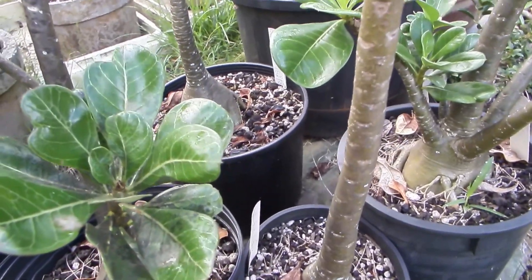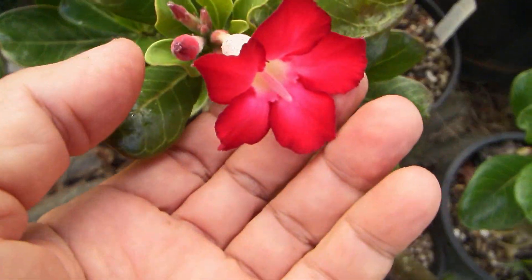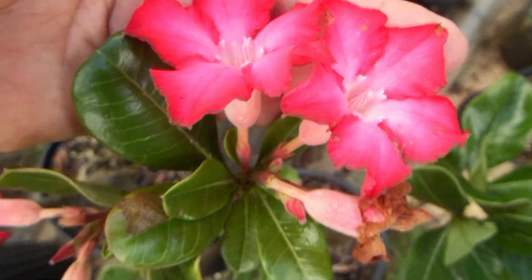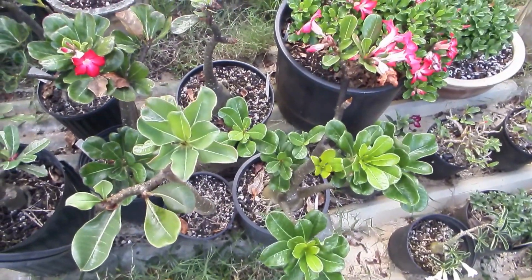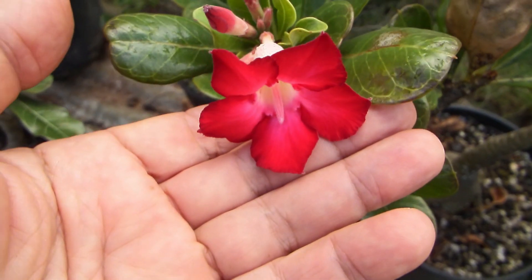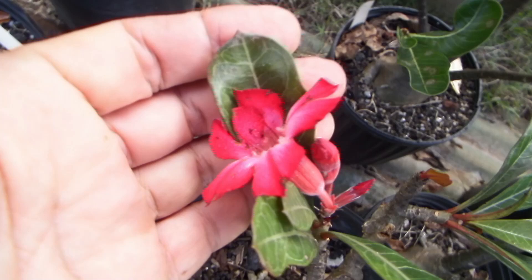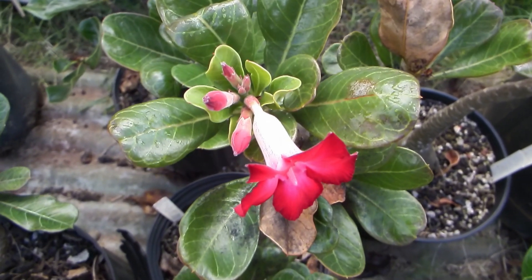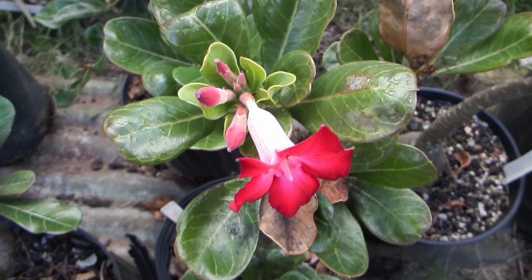But none of them had that special color of Adenium socotranum — all of them got the dark red of the other parent, some more and some less. I don't mind at all because red is a beautiful color, but I wouldn't mind also creating a hybrid with that unique, even pale color of Adenium socotranum.